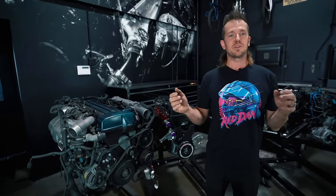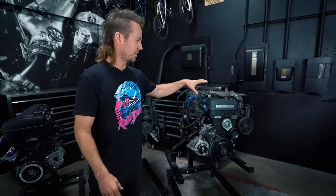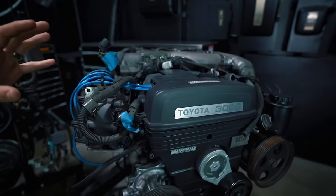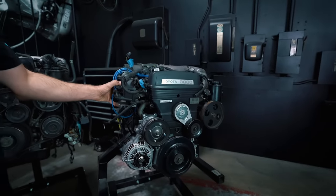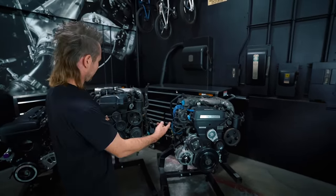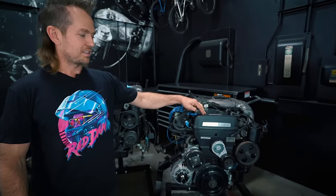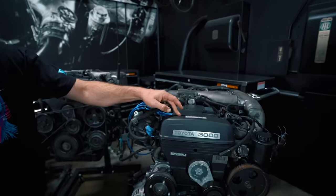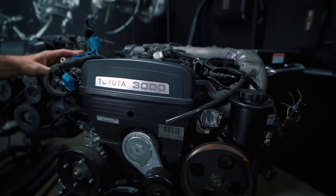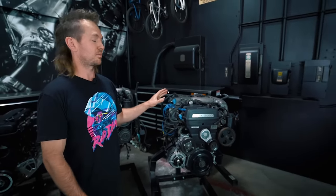Let's get into the differences between the NA versus the turbo blocks. Starting with this non-VVTi GE block — it's like the old school version of everything and Toyota was probably just being simple, so they left a distributor on here. In my opinion I would not choose this one if I was going to pick an NA block, but this is still a really reliable motor. It doesn't really have too many issues. They'll drive 200,000 miles, no problem. They'll go 300,000 miles if you do your maintenance and change your timing belt.